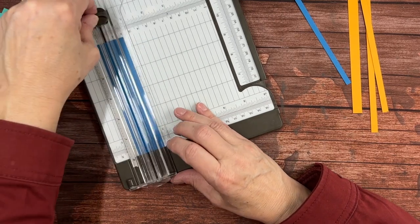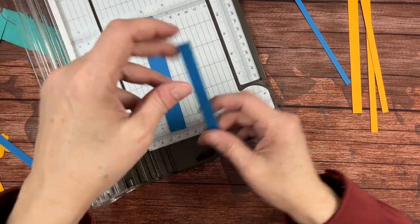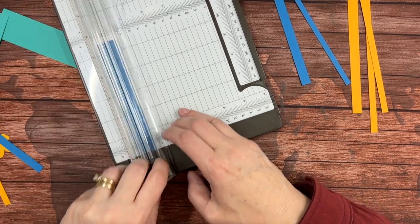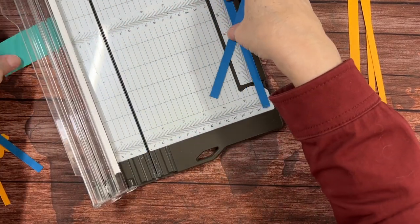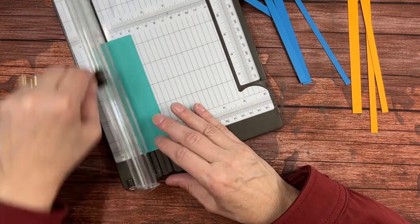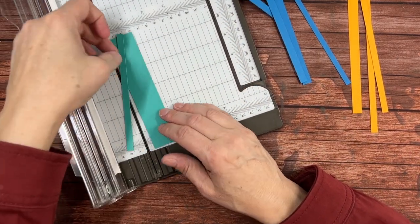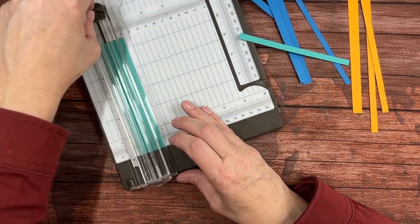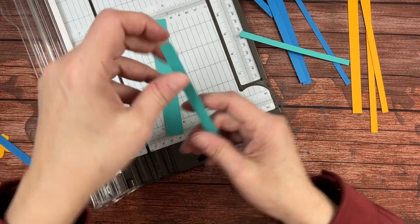You can cut uniformly if you would like that look — obviously you can do what you want, it's your paper, your scraps. For now I'm just putting them on my cutter. Some are thin, but I don't want them too thin because I do have to put glue on them, although I'll show you a shortcut for that too.